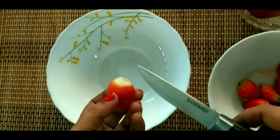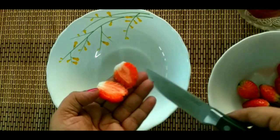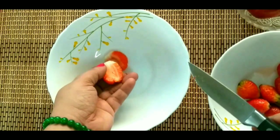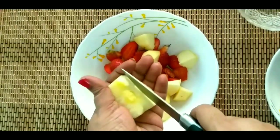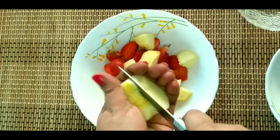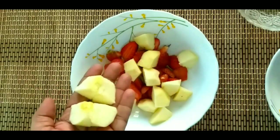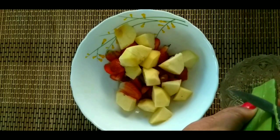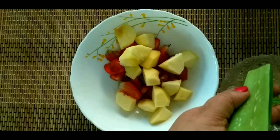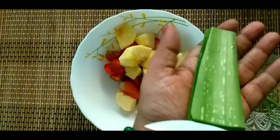We also cut the fruit. 2 strawberries. After that, finish all the fruits and onions. Add on the sides, add in a bowl, add with a spoon.